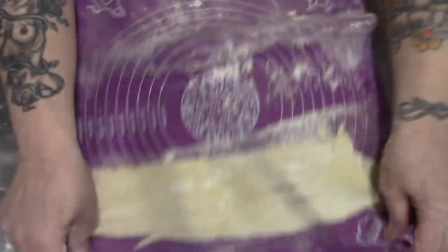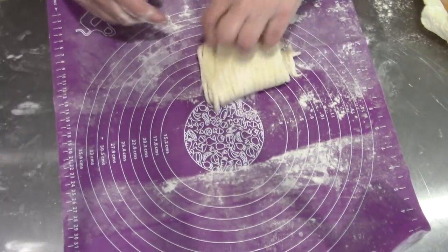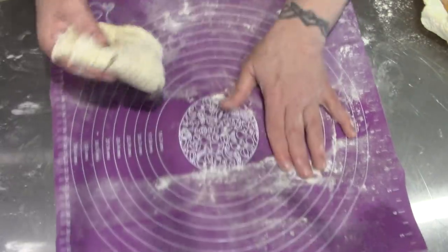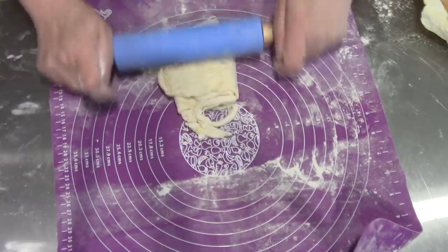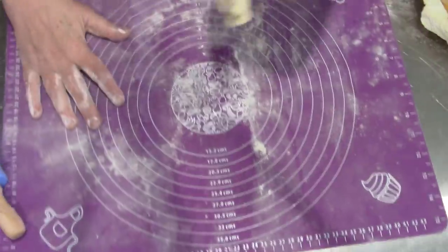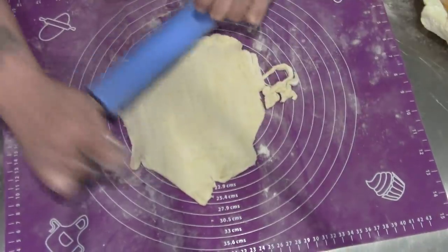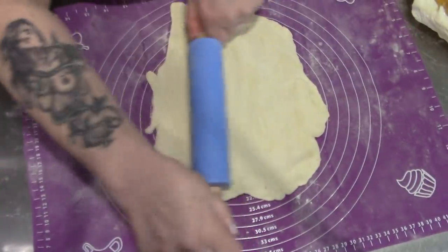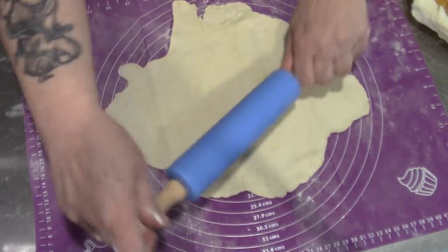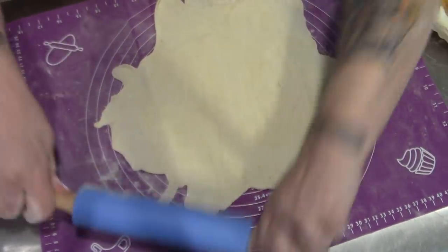This little lattice thing is not working, so I'm just going to roll this back out. The crust may be a little bit tough. Remember folks, if you use this mat and you want it to stick to the table, wipe the table with a damp cloth first. The crust may end up being a little tough after this because I've had to work it more than I normally do.